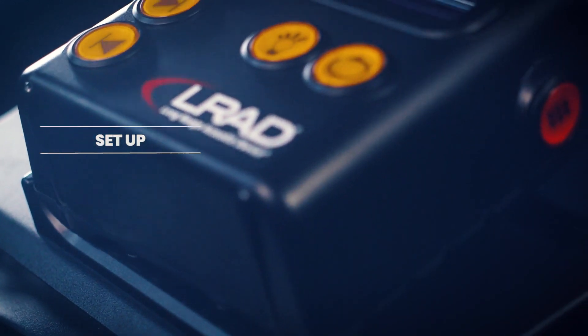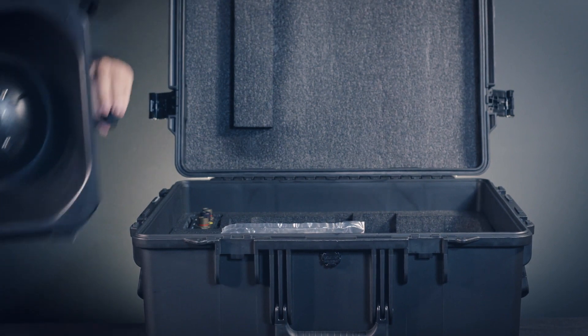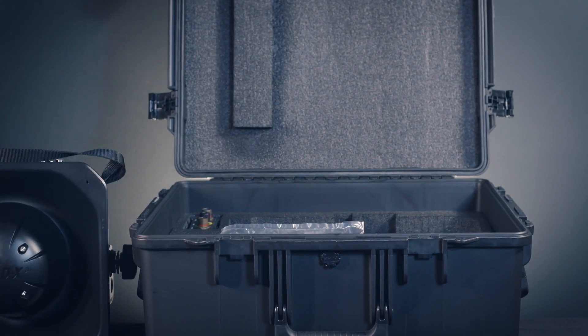The LRAD 100X setup is quick and easy. Remove the system from the hard case and place it on a level surface. Insert the battery into the compartment at the rear of the system. Connect the battery cable to the rear power input connector.